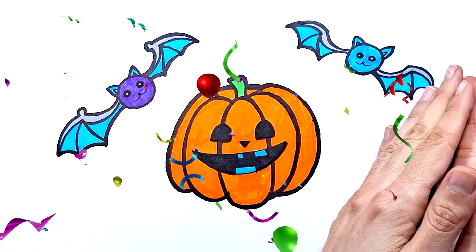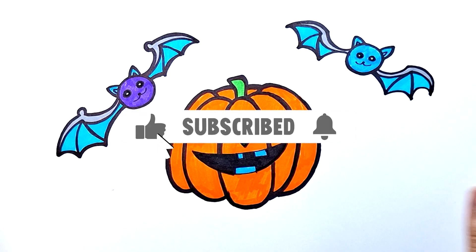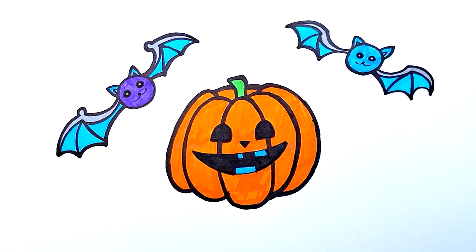I hope you enjoyed the video. If so, please like it and subscribe to the channel. See you soon, bye bye!